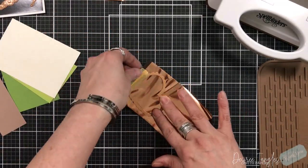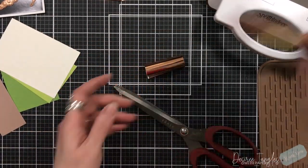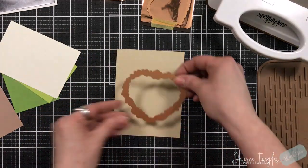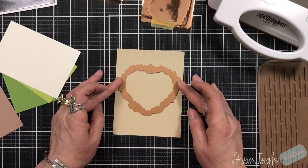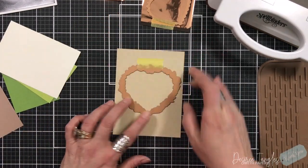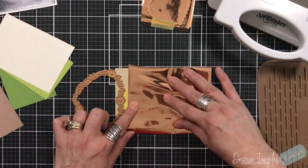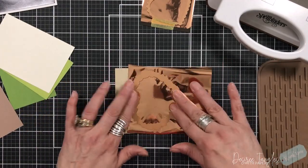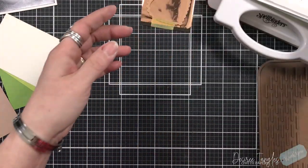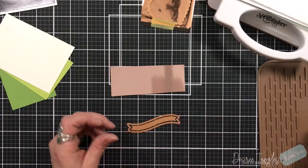So I'm creating my hinge. I'm going to be using the scalloped plate on some dark chocolate cardstock, and then they also have an inner heart too. I'll be die cutting that from red cardstock and then they have this beautiful floral frame. I'm going to create my hinge because I'm putting this right on my four by five and a quarter panel that's going to go onto my standard A2 size card base.